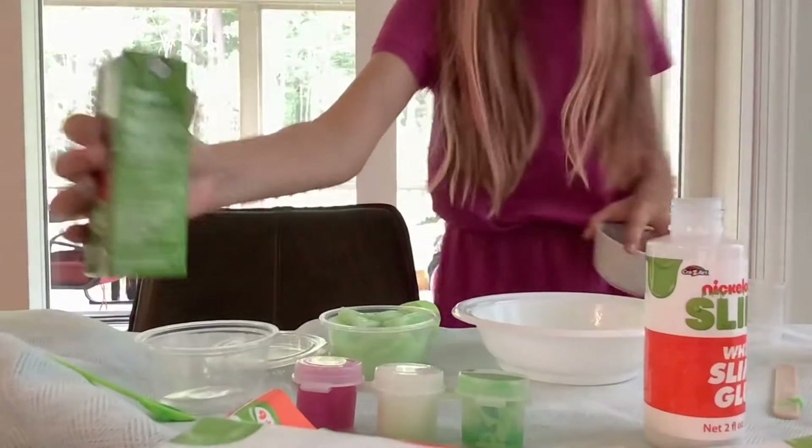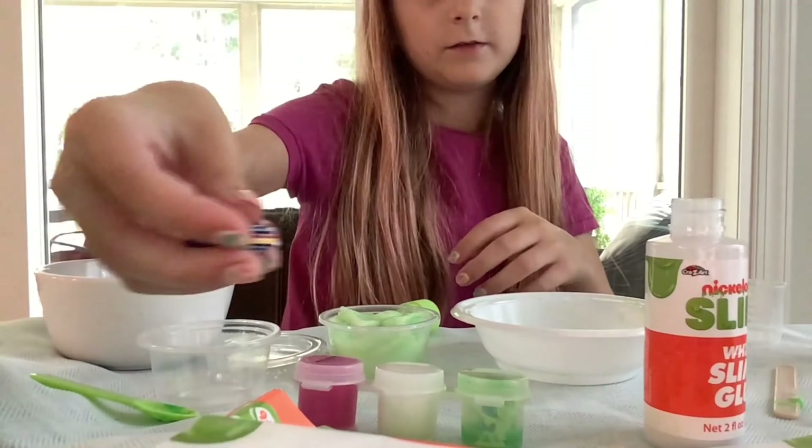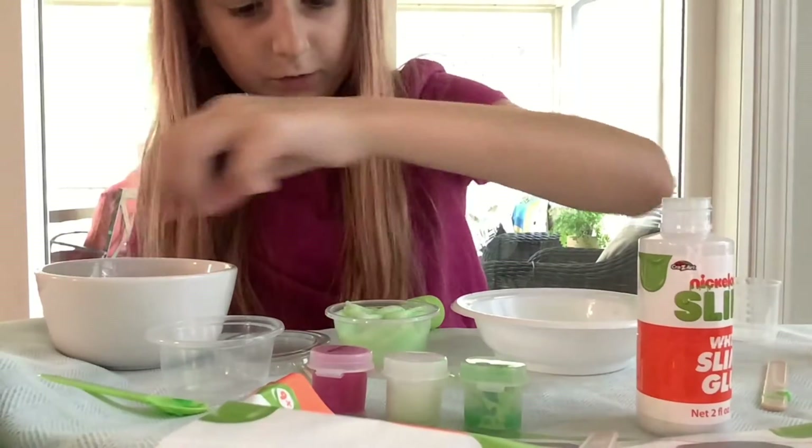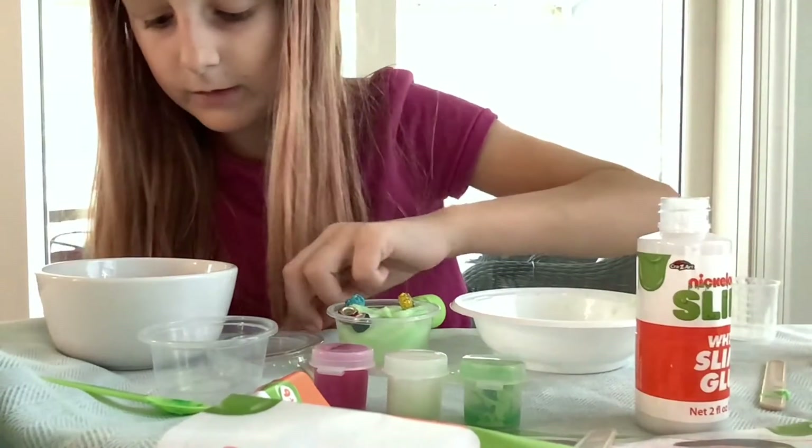I got my juice box. I got a bowl full of beads I can put in. So I'm just going to like put them in here I guess. Put like all of them in I guess. Let's just pick that one up.